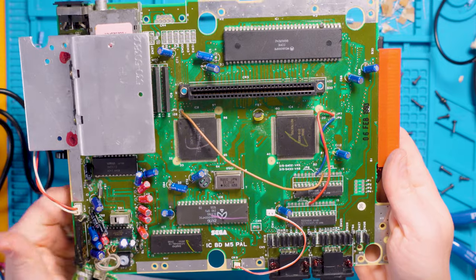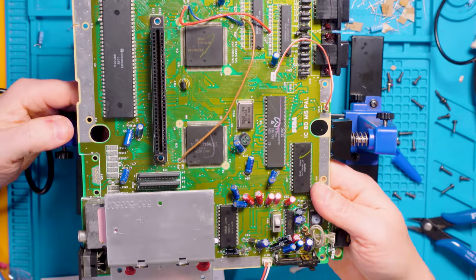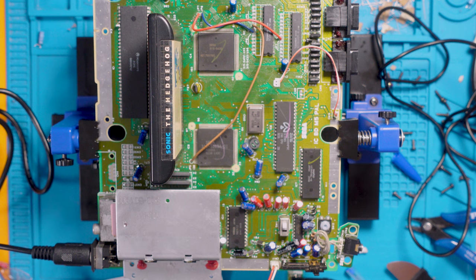There we go — one fully capped board with our nice new voltage regulators. Will it work still though? That is the question. Let me just clamp it into position and give it a quick test. Boom — it's working! I know I shouldn't be surprised — I should have more faith in my work — but I have replaced a lot of components on something I've never worked on before, and it's working. Brilliant.